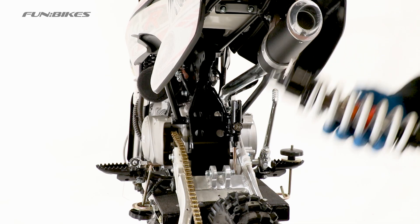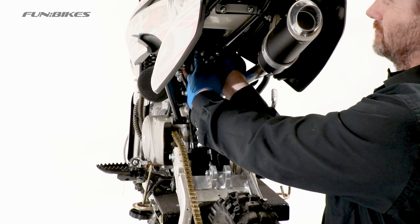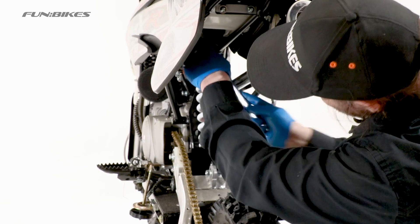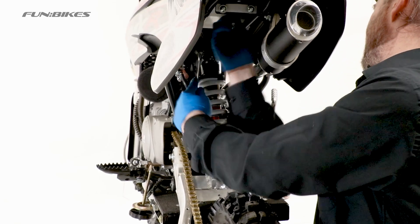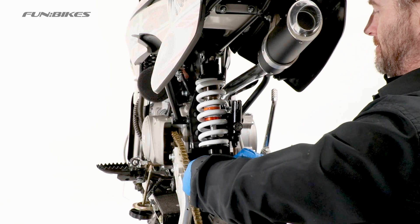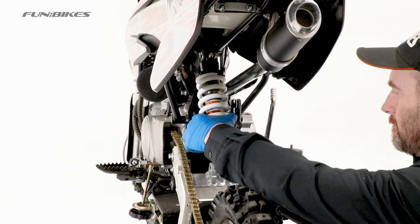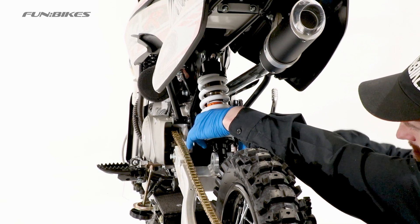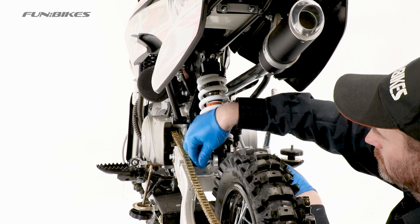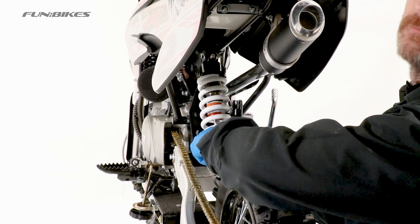Next, move around to the rear of the bike where we are going to attach the rear shock. Insert the shock into the top bracket and feed the bolt through. Thread the nut to the end of the bolt and using a 12 and 14 spanner, tighten the bolt. Remove the bolt from the bottom bracket on the swing arm, move the shock and swing arm into place and feed the bolt through. Thread the nut to the end of the bolt, then using a 13 and 14 spanner, tighten the bolt and apply stud lock to the end of the thread.